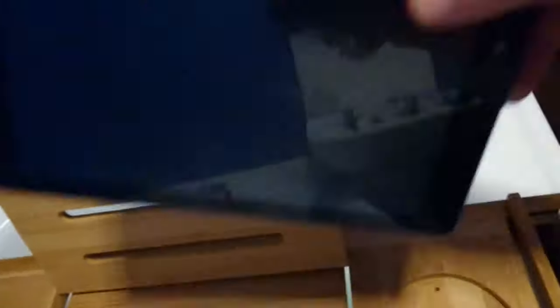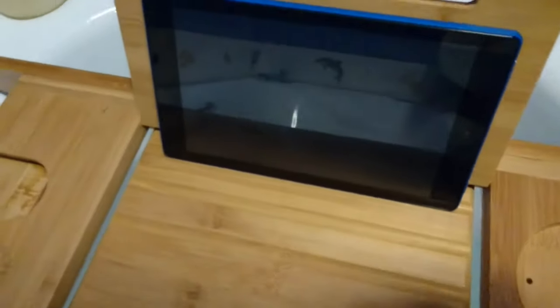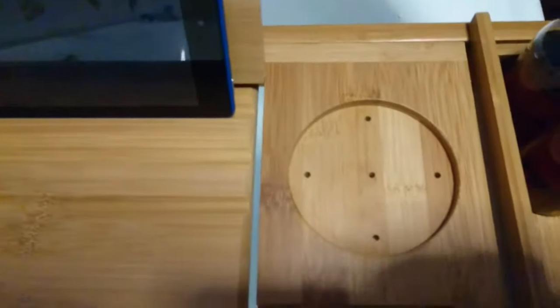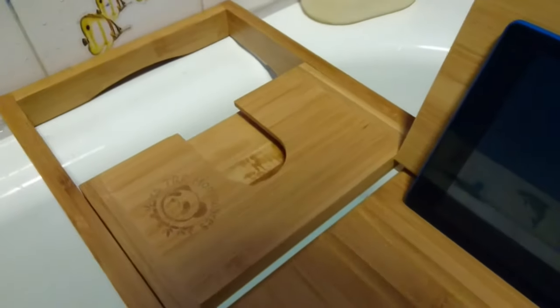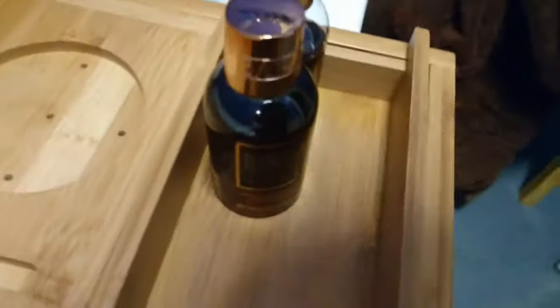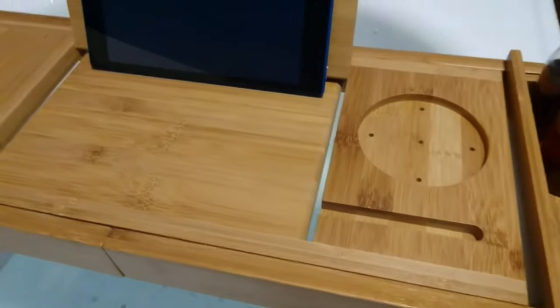You can put a cup there, and also if you've got a tablet, you can put your tablet on here. It's got grooves so you have two slots in. It's got things here for different stuff, and you can buy these on Amazon. They are £21.99 at the moment, and some say they are actually quite smart.